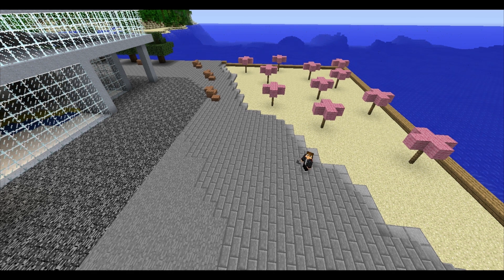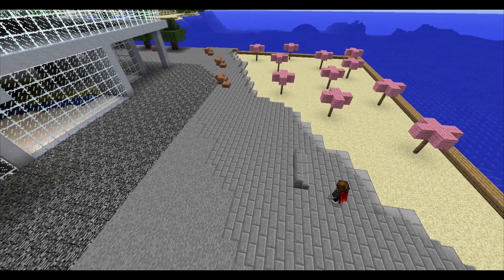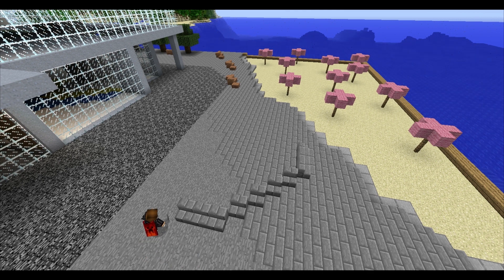All you need is three blocks, some half steps, any type of block and a bucket of water, and you're good to go. I'll show you the base of the water fountain that's going to catch all the water. Throw three or however many half steps down and just kind of make it uniform the whole way around.